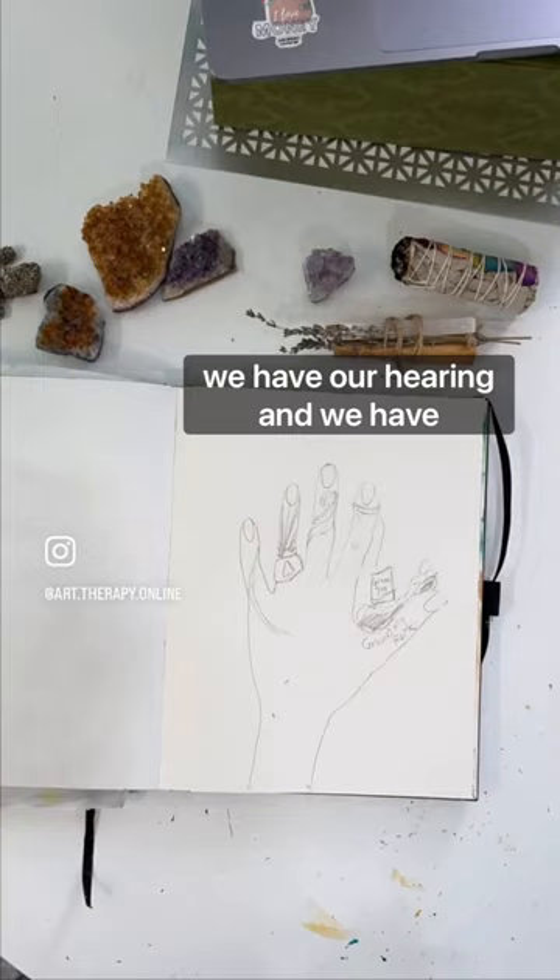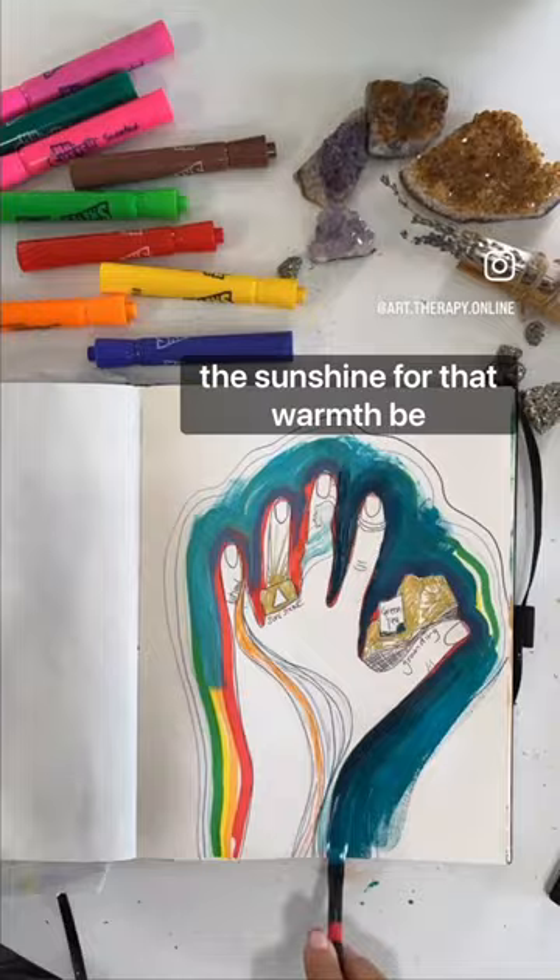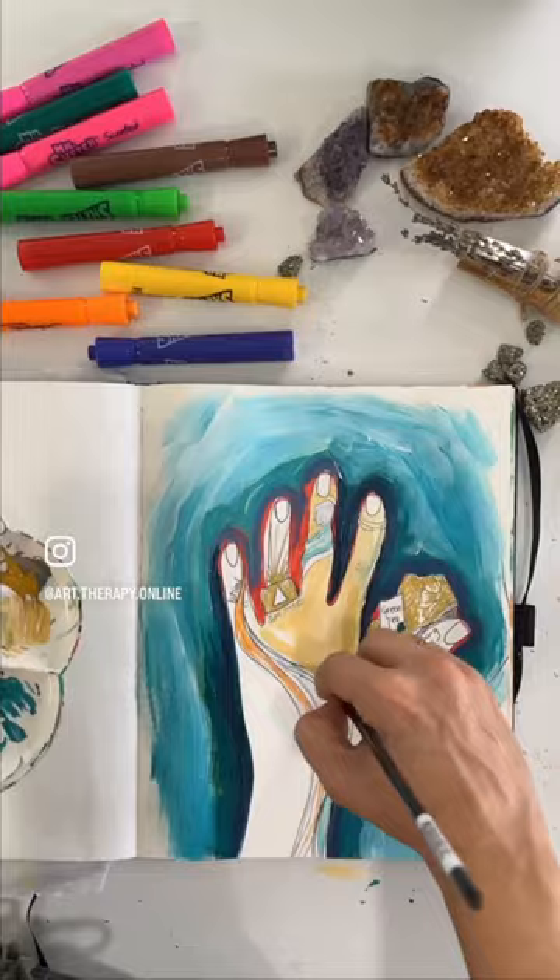Think of each one of those senses and what can help ground you. I have lotion for smelling, the sunshine for that warmth, listening to ocean waves helps calm me down, a crystal for grounding, and then for taste, I have some tea.